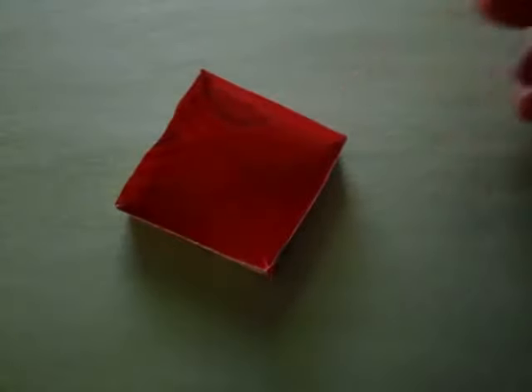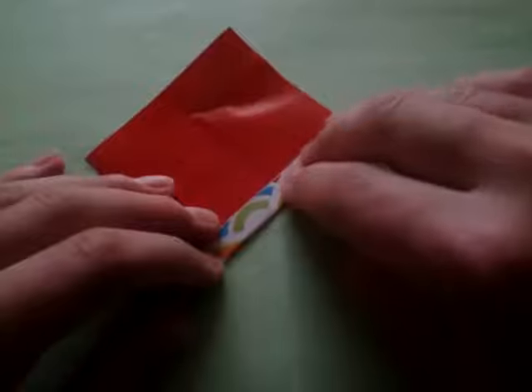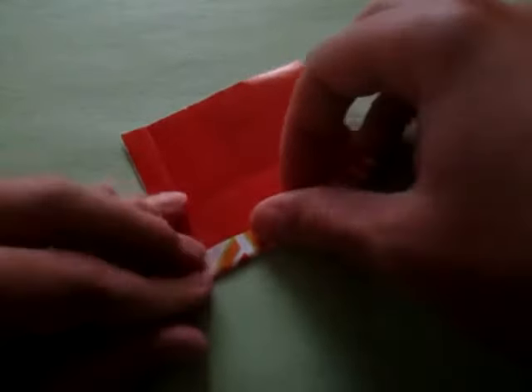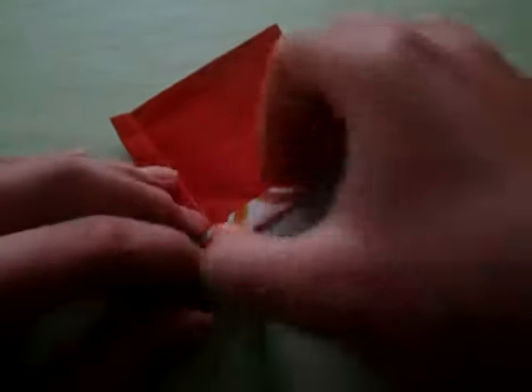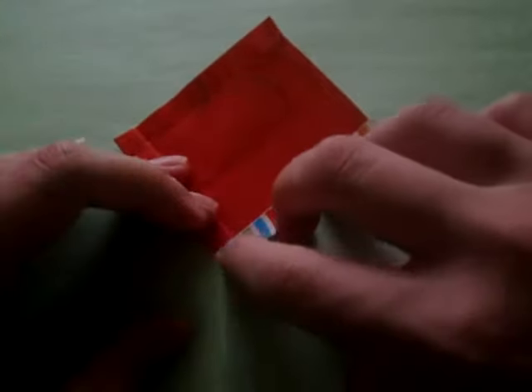Now I'm going to show you how to make the pool. We're going to start out with a three-inch square. This first fold is arbitrary — it determines how tall you want your walls to be. If you're using three inches, about a centimeter works well. Unfold and do the same thing on the other side, trying to match it — it doesn't need to be perfect, just estimate it. Fold all sides up like this.